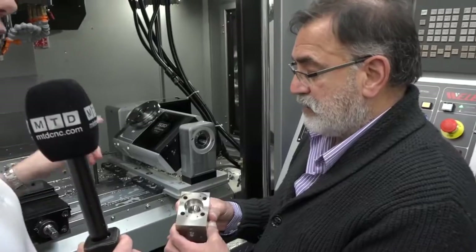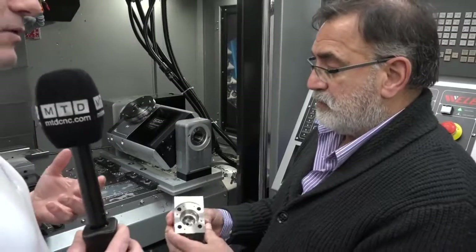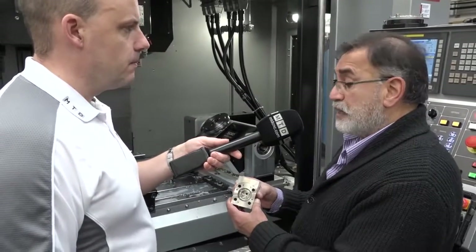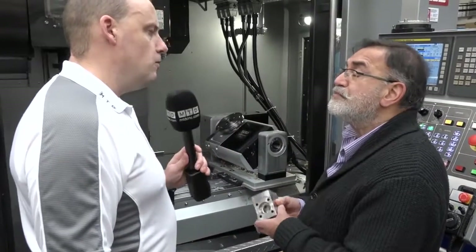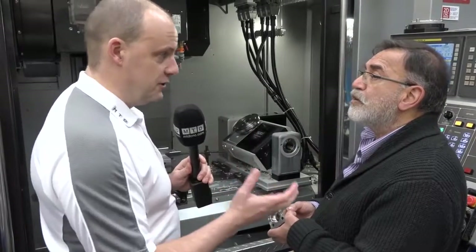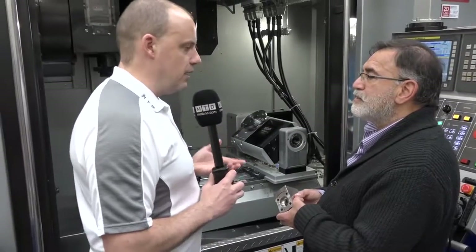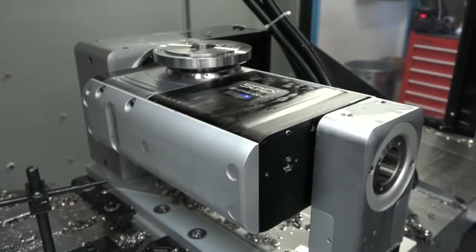I'm now getting an understanding of why you needed a table like this — you don't want to be picking that part up and moving it to different places in the machine to do different operations. That's absolutely correct. It's basically a one-hit component, otherwise we would need three different fixtures to produce it. And as I know from talking to you, 316 stainless is actually the softest material you machine.